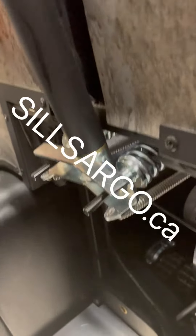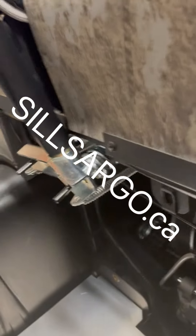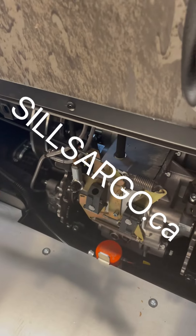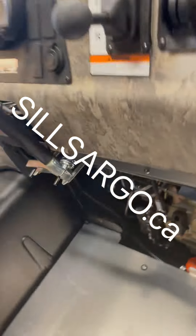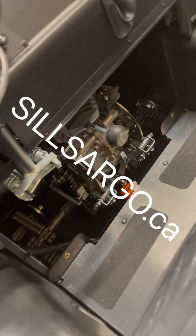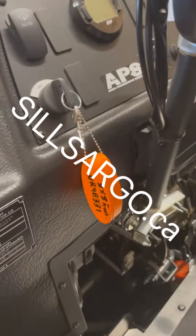New Argo Auroras come with Admiral transmissions on all models — doesn't matter if it's a Hunt Master or a base Aurora, they have Admiral transmissions. They also have APS. So some people are confusing APS with Admiral transmissions — they are two different things. Both Frontiers with classic transmissions and Auroras with Admiral transmissions both have APS.